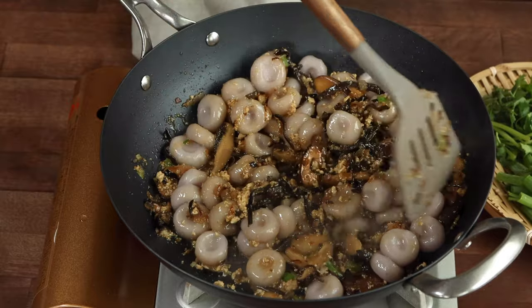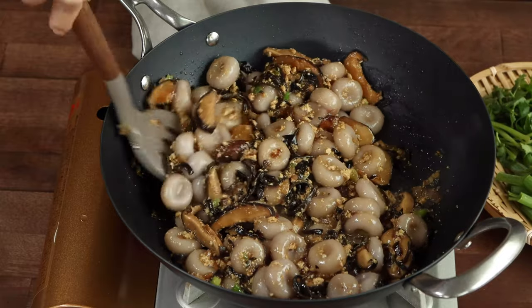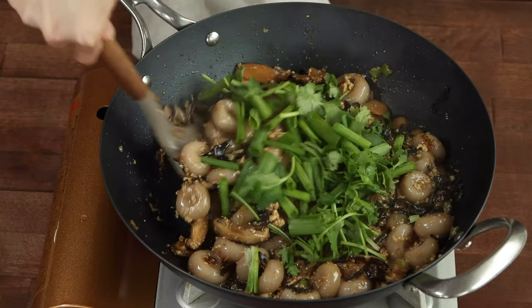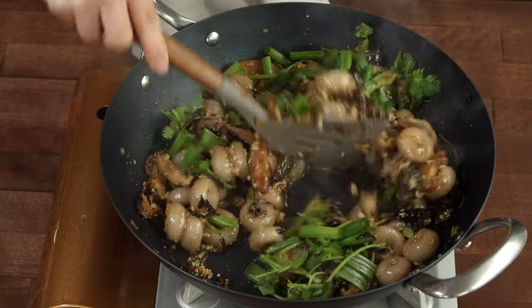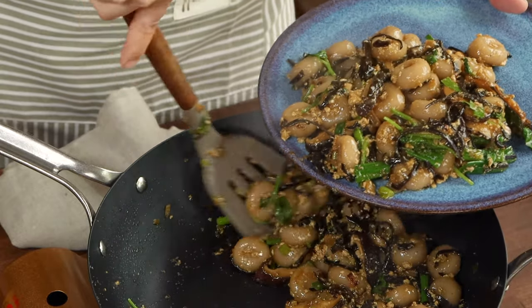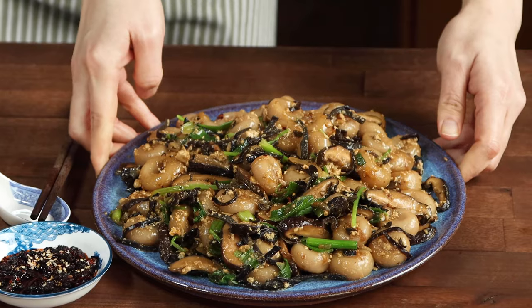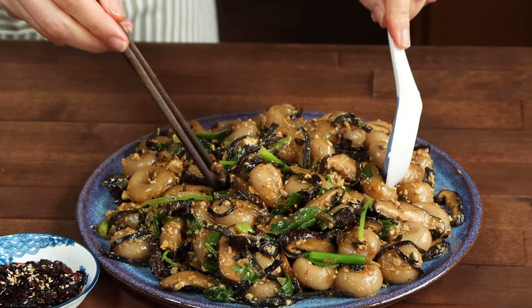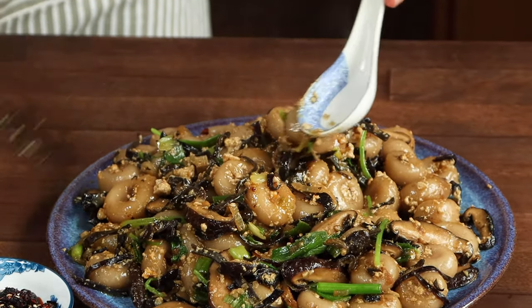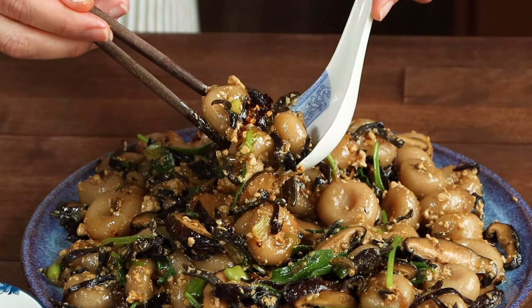Mmm, it smells so good! Remember to taste test and adjust the seasoning to your preference. Also, if you like, add some dark soy sauce for the color. Finally, add the chopped green onions and cilantro to finish up the meal. There you have it — a fragrant and delicious Hakka Taro or Yam Abacus Seed dish is done. Serve it with some chili sauce and enjoy this tasty dish with your friends and family. If you like this video, please subscribe to my channel and click on the bell so you'll be first to know when a new video is up. Thanks for watching and have a fantastic day! Bye!